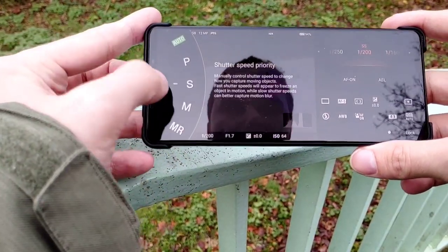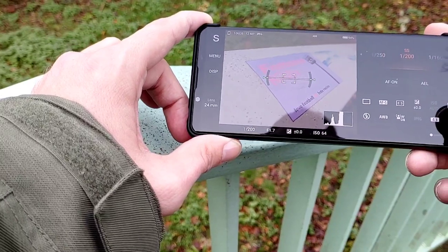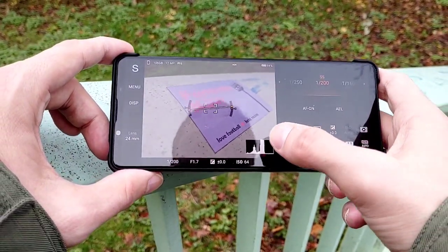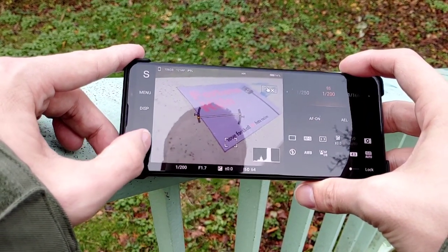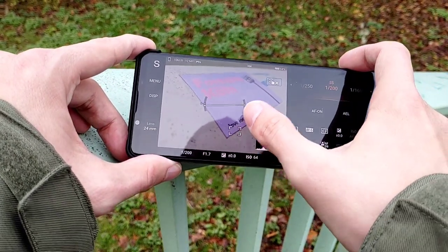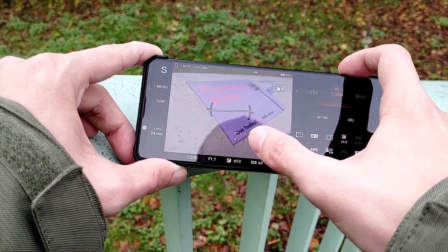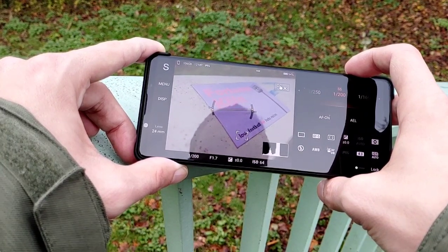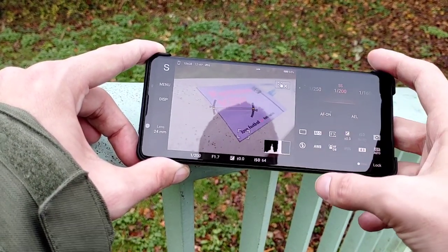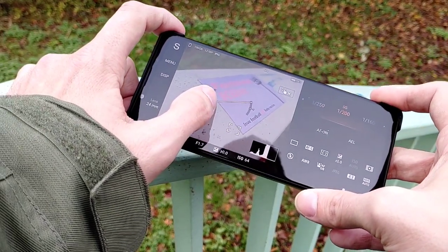For close-up shots, go into the Photo Pro app in shutter speed priority. I set the center focus area — not wide — and usually multi-metering. With this small football sticker, I want to focus on the front. I recommend using the 24mm lens for close-up shots because you get a nice background blur. If you half-press the shutter button and see a violet indicator, you're too close — back up until you get a green indicator for correct focus. Under display settings, I have the leveling indicator and histogram enabled.